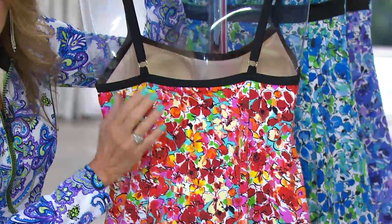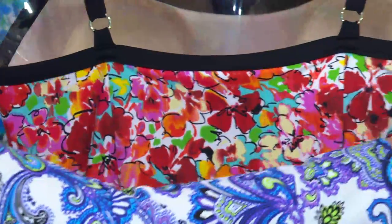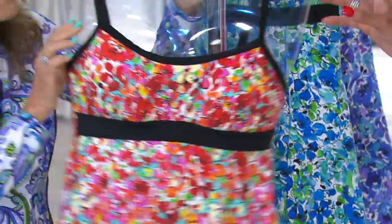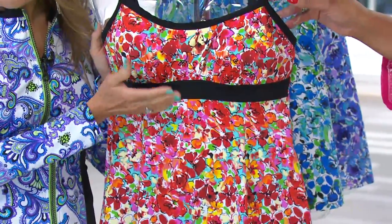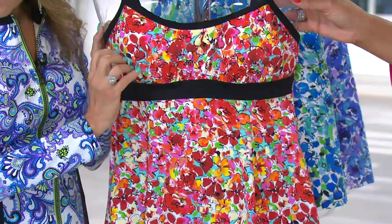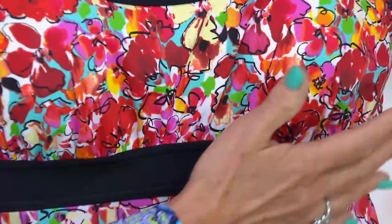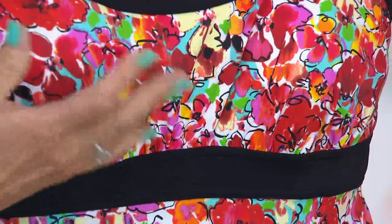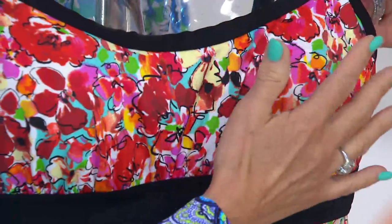This is also nice and high in the back — that's going to hide any softness or rolls. This suit is really a multi-slimmer; it's going to hide everything. The bust is going to be so flattered and feminine with this soft shearing coming up from here. They call this a Juliet silhouette — so elegant.